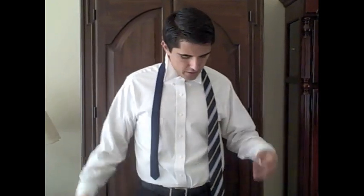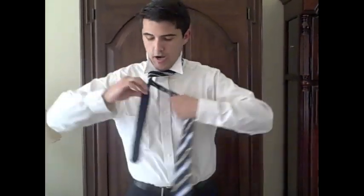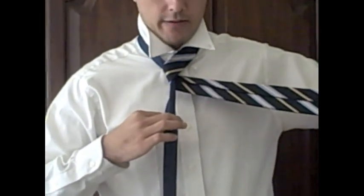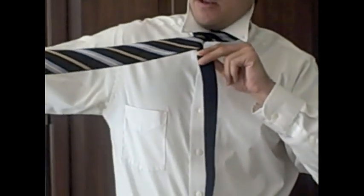Start with the tie draped around your neck, wide end on your right side and narrow end on your left. Pop up your collar and button the very top button — it makes it a lot easier to tie your tie. Take the wide end and bring it across the front of the narrow end. Then wrap the wide end around the narrow end, and wrap it around again.